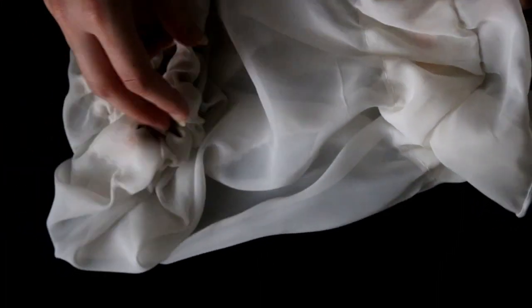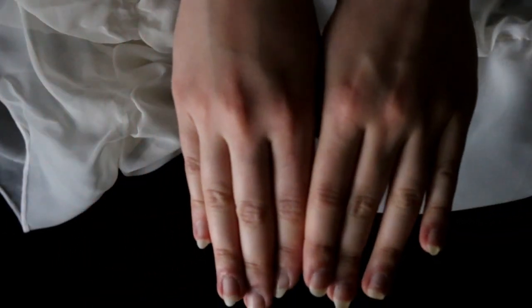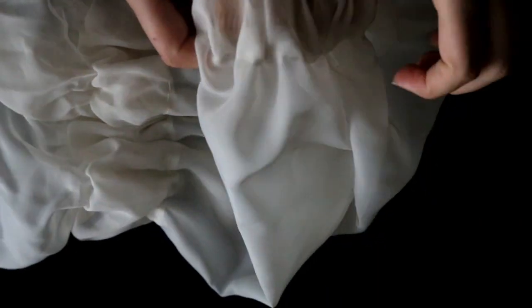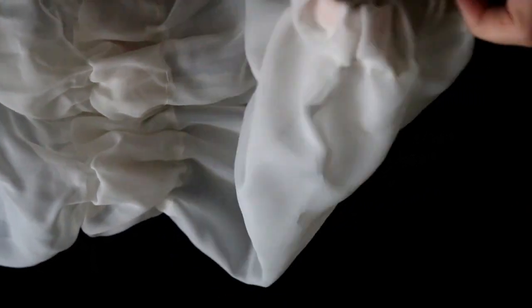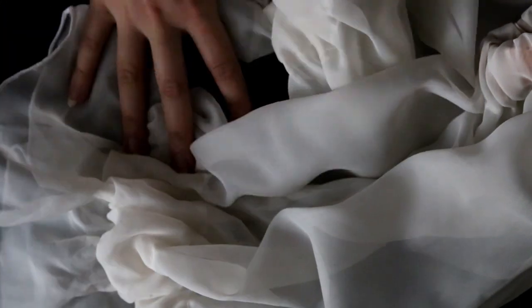I wasn't able to film the sewing process because my mom did all the sewing and I didn't want to bother her by bringing the camera along. Basically you take the fabric, fold it in a roll, and just put elastic on top and on the bottom — made exactly like the elastic on the dress. We did this two times and decided not to sew the sleeves onto the dress so it has more versatility.